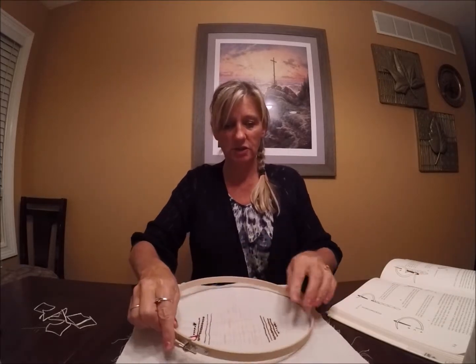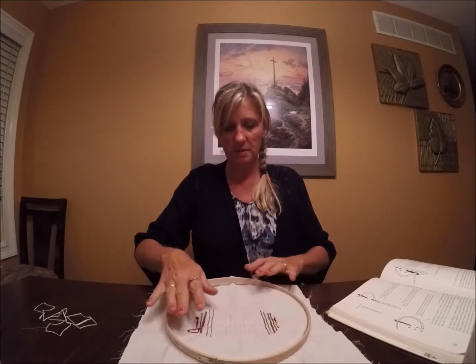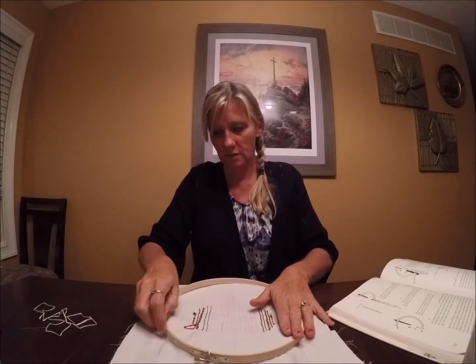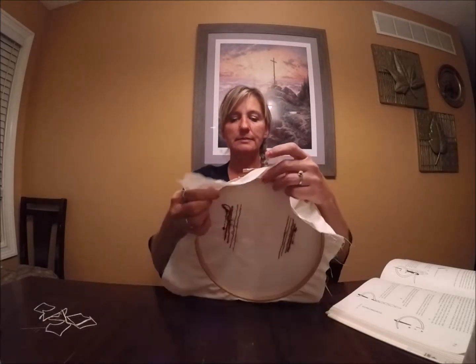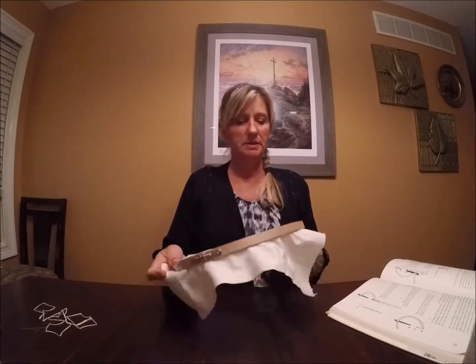Yesterday was the chain stitch. It was quite a challenge. I'm hoping today's is going to go quicker and better because I had a really rough time with the chain stitch. I don't know why I had such a hard time with it, but today will be a better day. Sampler is in the hoop.